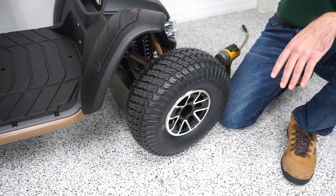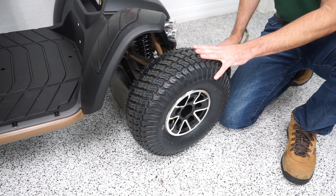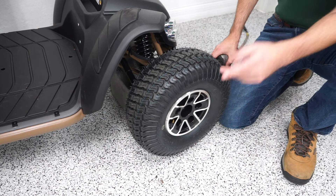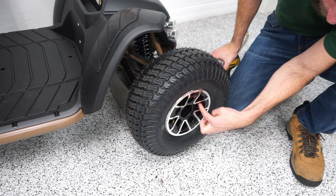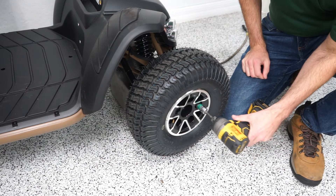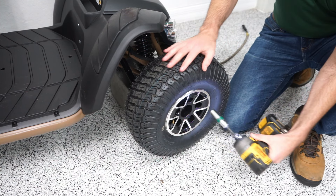The tires are the same all the way around the Wrangler, so I'm going to show you how to do one — it's the same process for all four. I'm going to start by taking the tire off. There are five bolts right here that are 9/16ths, so I'm going to grab my impact drill and take those out.